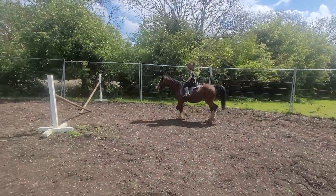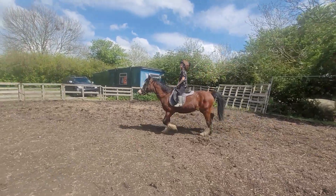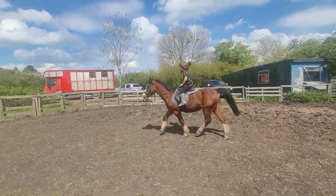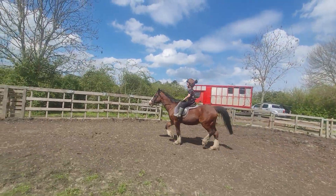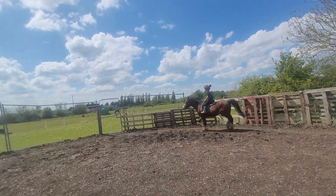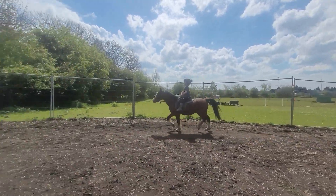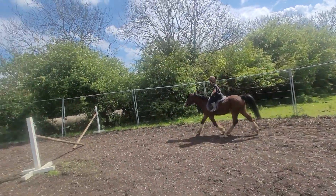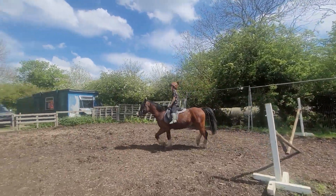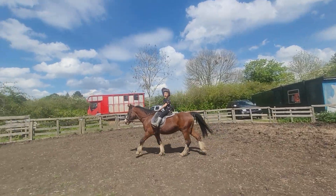That's better — good job, keep him going. Now try and let go of that strap and practice without the strap. One hand there, eyes up, legs forward — good. That was tiny. Do you want it up?